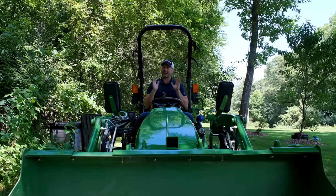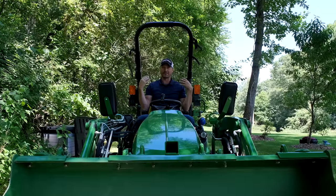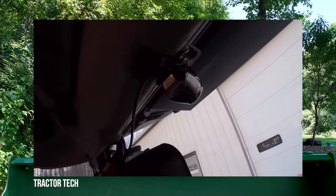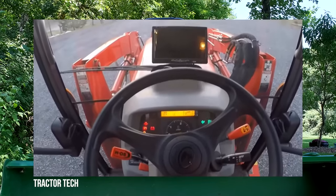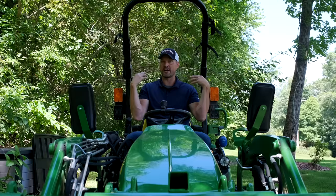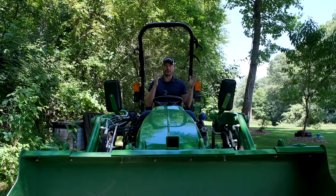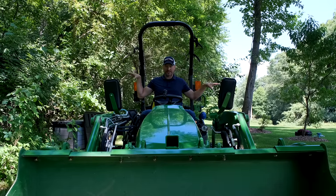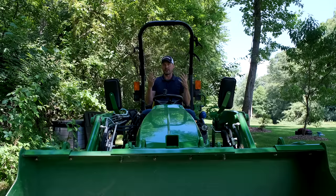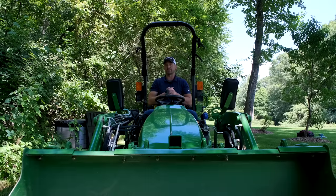Another option to look into is a backup camera. You'd have a small display mounted in your operator station so you can see what's going on behind you — helpful when backing up, attaching to a three-point attachment, or traveling on the road. I have a backup camera in my skid steer and can confirm it's very helpful, though it is more involved to install and more expensive.